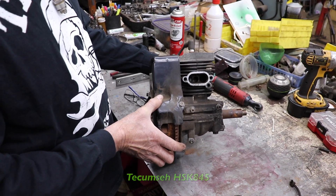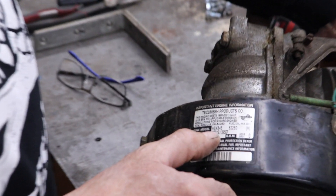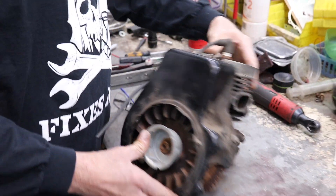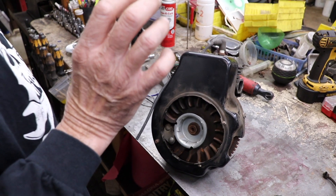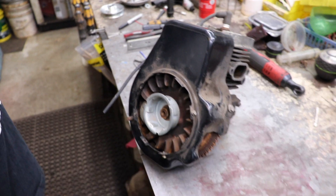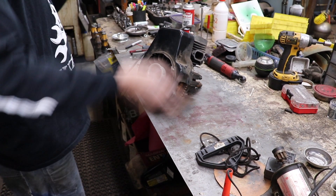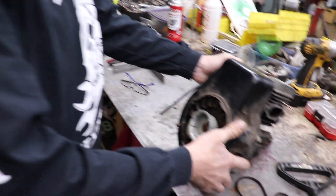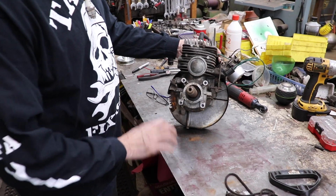This is a Tecumseh two stroke HSK 845 — there's the model number right there. And the reason I chose this engine is because to make this thing run backwards, it's all in the ignition, and this has got an external coil on it. So what I'm basically going to have to do is take the coil off and flip it around, and then just start it the opposite way. That's why I took the recoil off, because I'm going to take this rope and wrap it around here so I can pull it the other way, because a regular recoil is going to make it go one way — I need to spin it the opposite way.